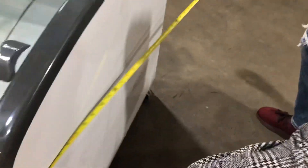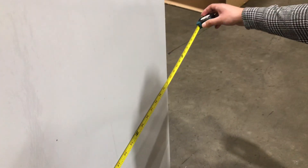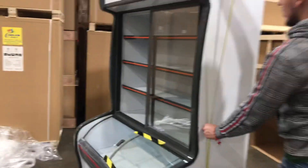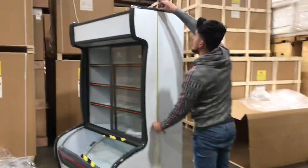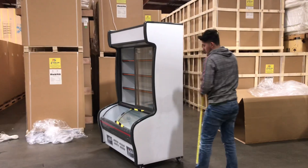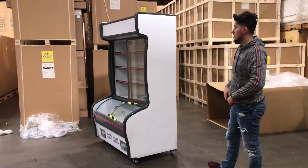Depth-wise, from the exterior, you're going to be looking at 31 inches. And overall height, you're looking at about 77.5 inches high. So that's the exterior dimensions for this unit.